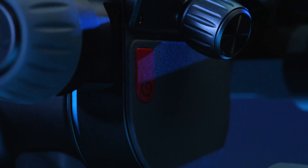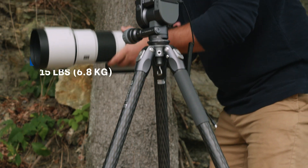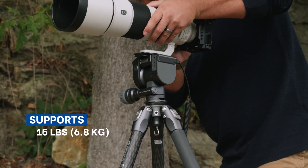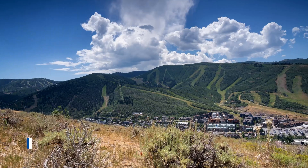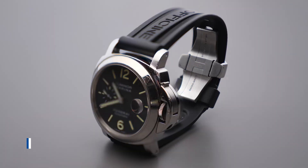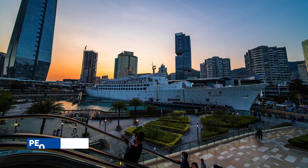Polaris changes the game. It features Benro's legendary CNC machining for extra strength and rigidity, and supports camera rigs up to 15 pounds. Polaris combines this with advanced features not seen on any other tripod heads, such as pathlapse, focus stacking, and people remover.